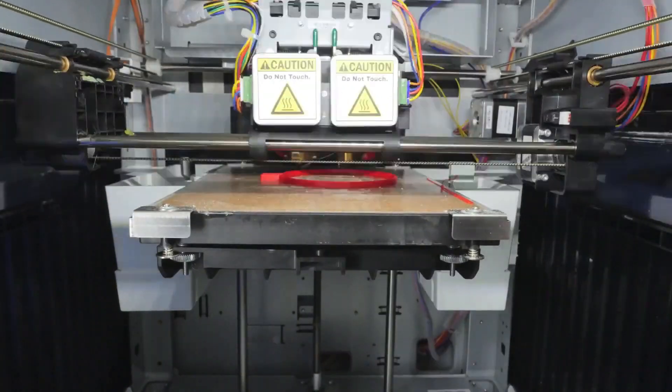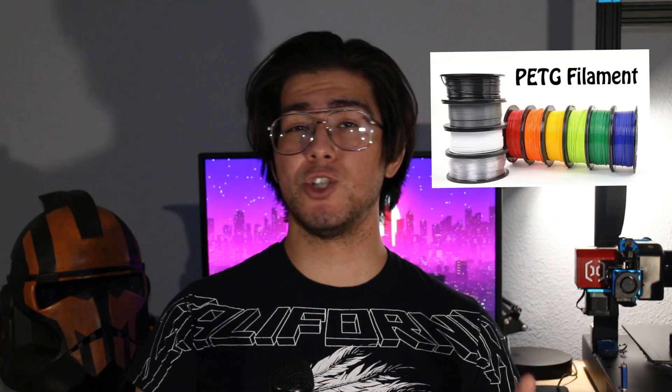My first filament of choice was ABS. It's fairly strong, durable, and inexpensive. However, persisting issues are always there such as cracking and warping, especially if you plan to print without an enclosure. So I did some research on different types of filaments and came across a plastic called PETG.